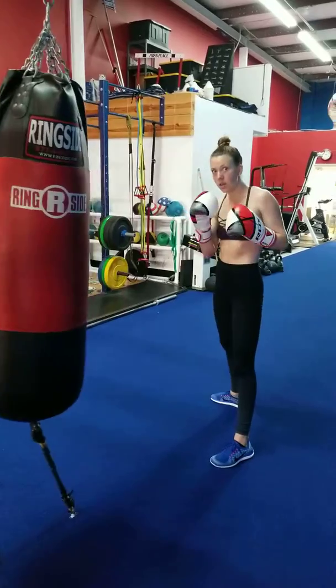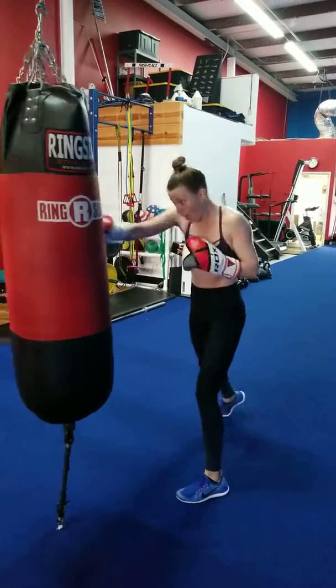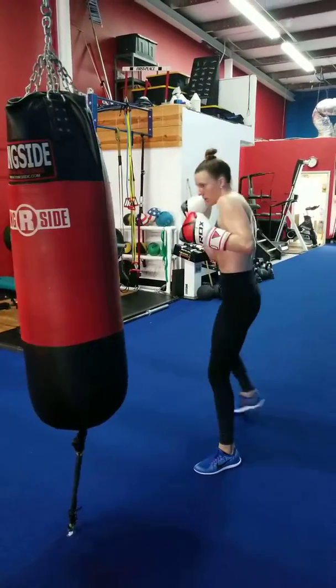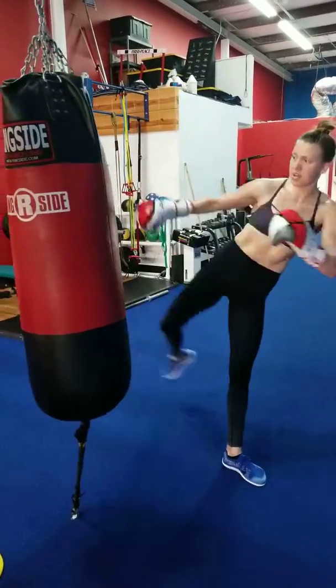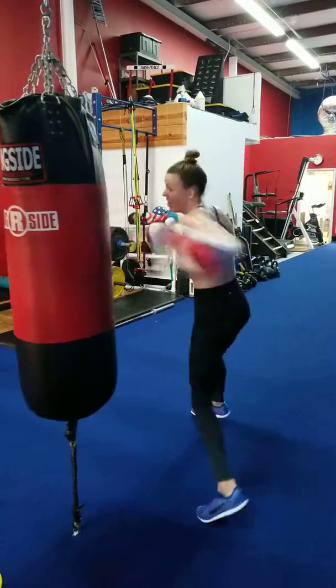Now you're going to add a right cross, left hook, right leg. That a girl, do it again. Get strong, hit it hard. One more like that. Good.